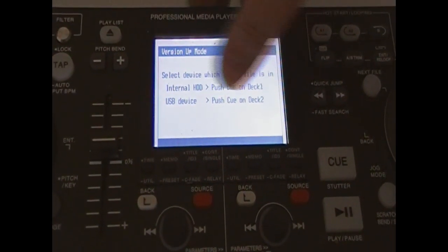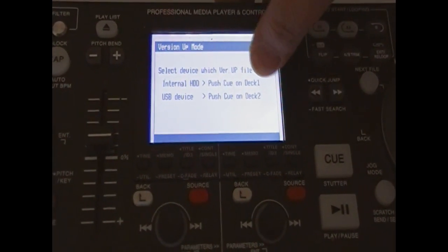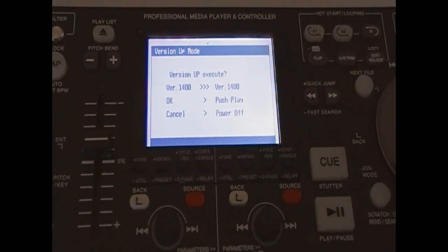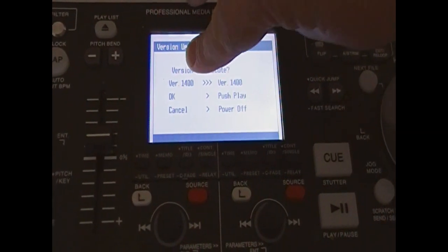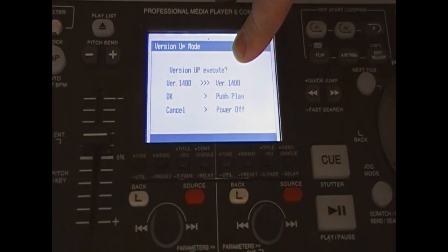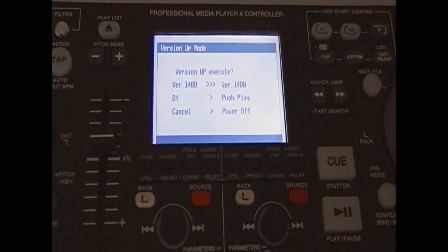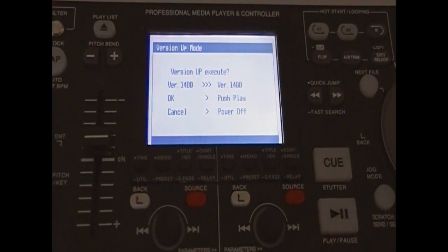So since we're loading this from a USB device, press Q on deck two. The version I have on there already is 1400, and the version I'm loading is 1400. I don't need to update, but I'm going to just to show.